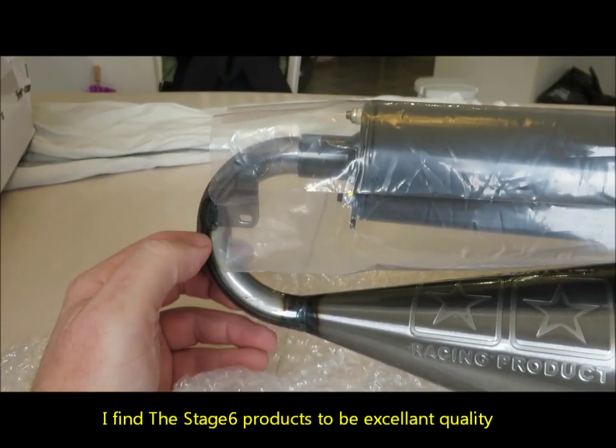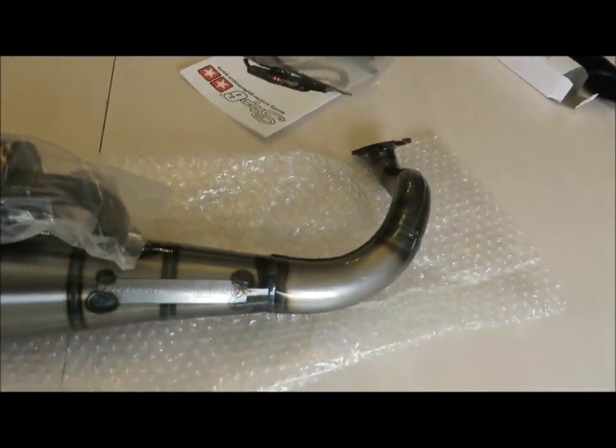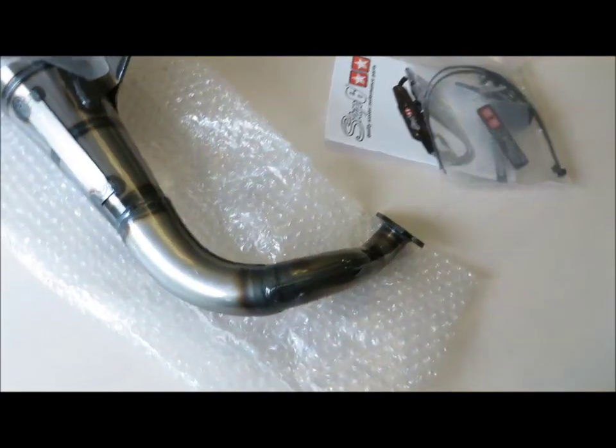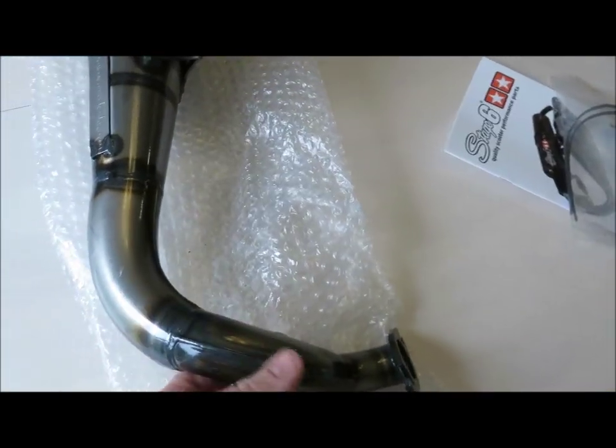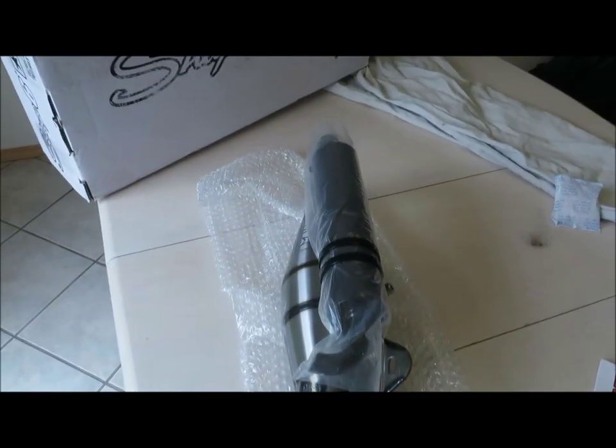We're gonna try to install it the next day or so. I still have a problem with my choke — the choke lever broke off. So I'm kinda stuck in high choke for the moment, but I'm gonna get that worked out too.